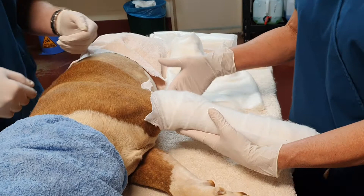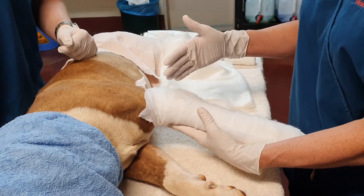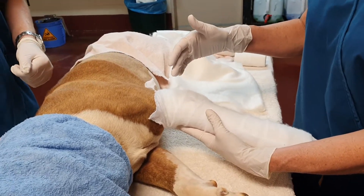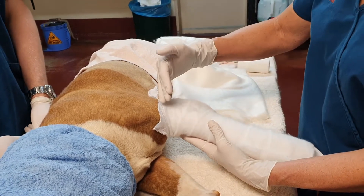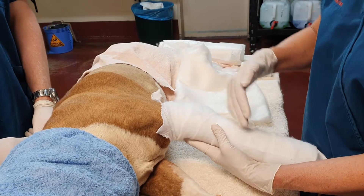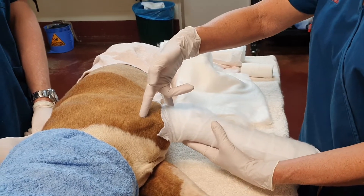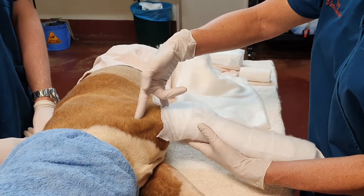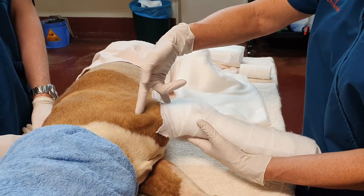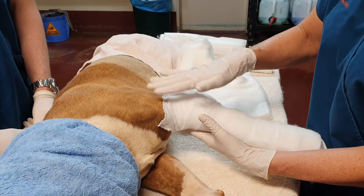When do we use a speaker splint? We use a speaker splint if we want to apply some stabilisation above the elbow. A lateral splint has to be below the elbow, but if we have a fractured humerus in a very young animal that we want to treat with external coaptation, we have managed those with a speaker splint.